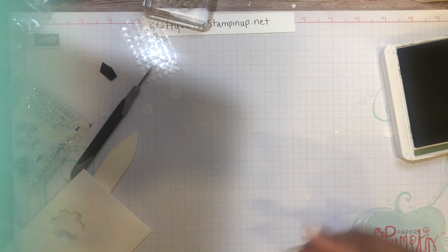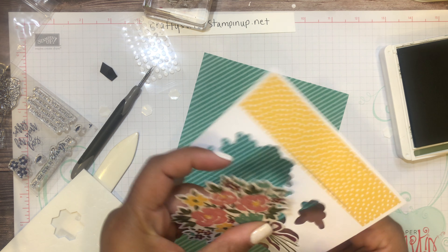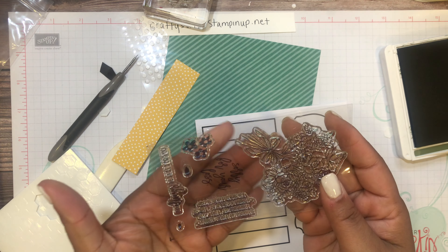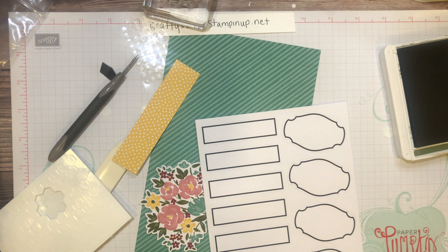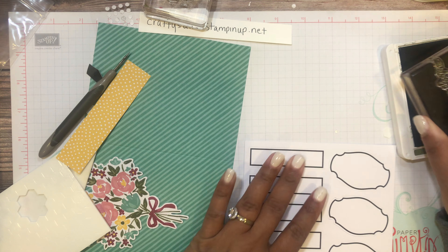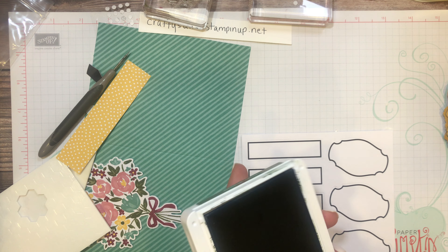For card three we need the Just Jade card base, this strip, and a label for our sentiment. I'll do 'I'll Always Be Here for You.' Let me ink that up and stamp the sentiment so it can be drying — just like right there. That is all the stamping.